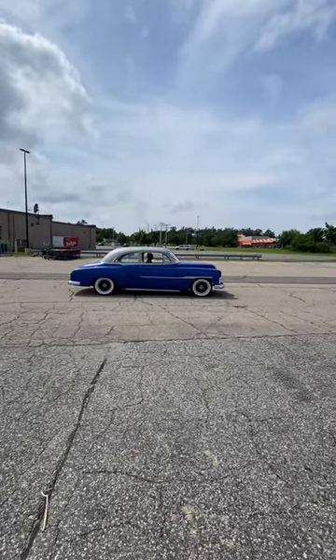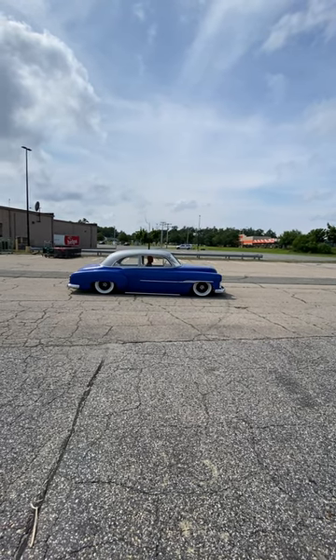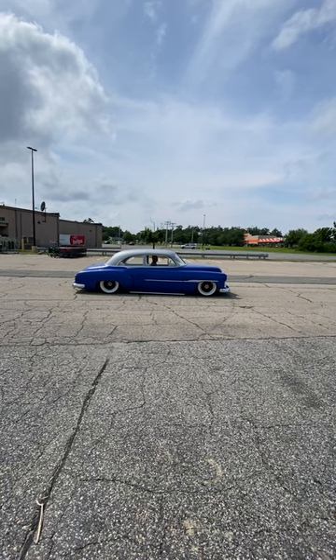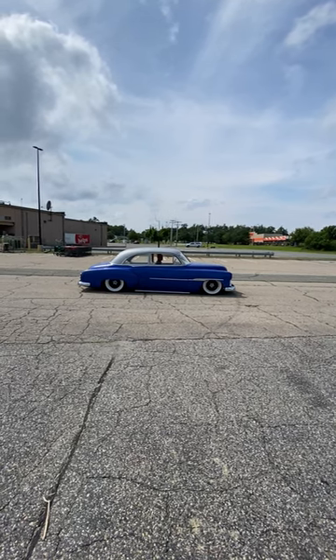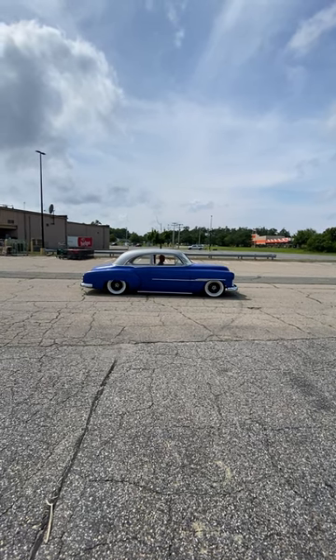This is a demo of the air ride in my '51. Here I am airing it all the way out. This is cruise height.